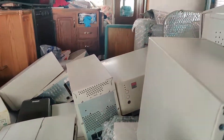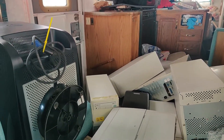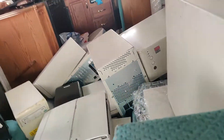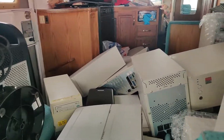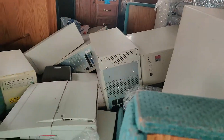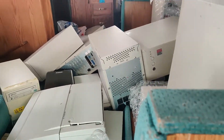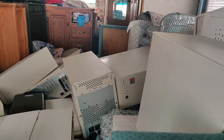Here we are again in my RV and I'm about to get all these computers into my storage unit. I'll show you what I have as I go along. I've got everything from Macs to some old XT machines — 286s, 386s, 486s, Pentiums — plus some CRTs. I'm going to get started and as I load up the carts, I will show you what I have.